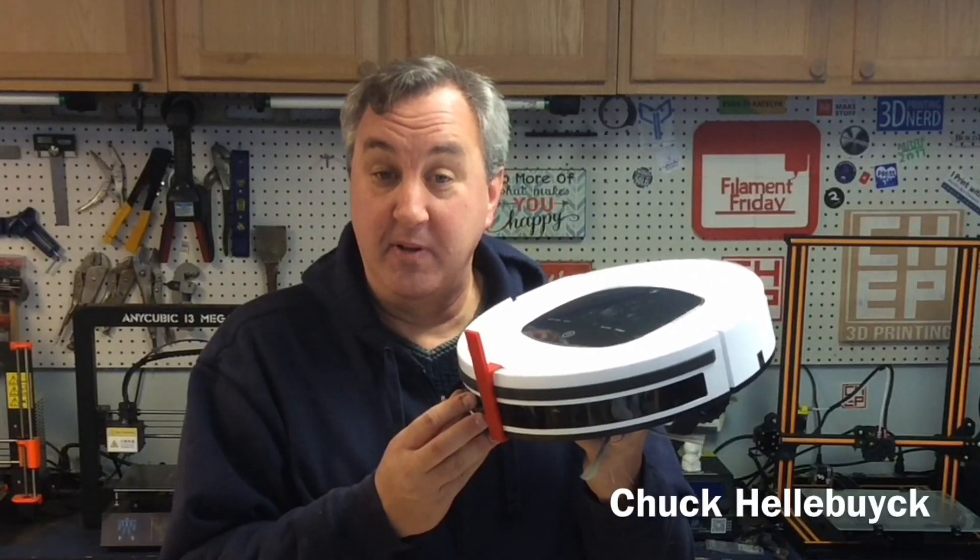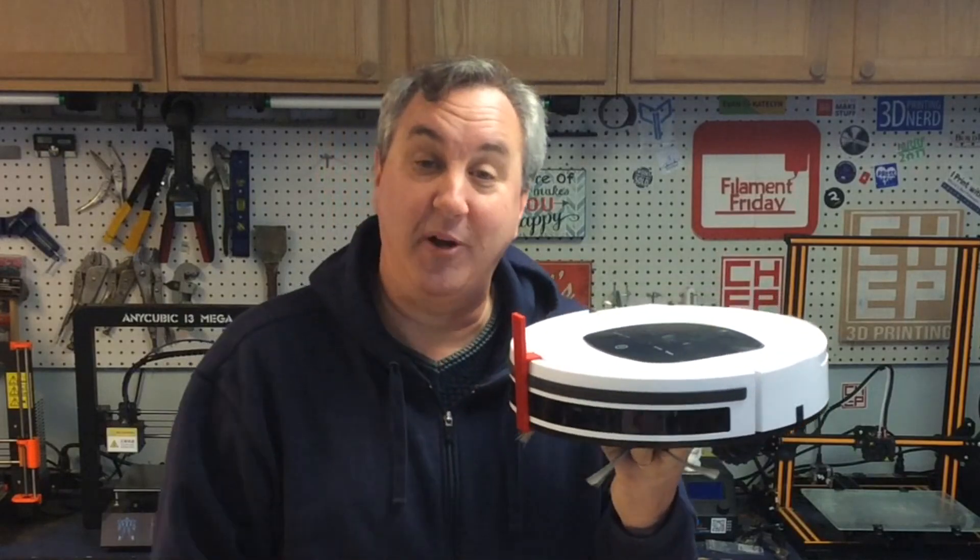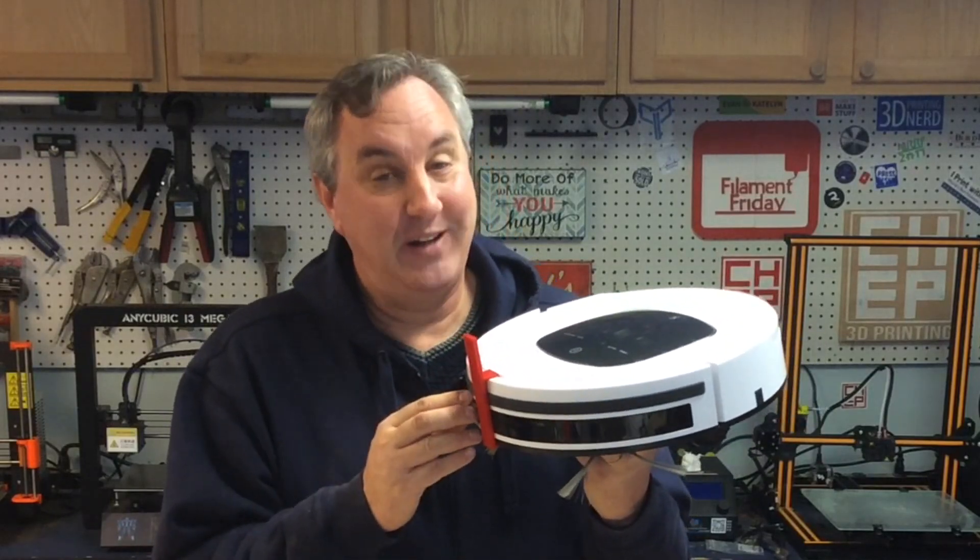I bought my wife a robot vacuum for Christmas — it's what she wanted — and then I 3D printed a part to make it work better. I'll explain it all on today's Filament Friday.